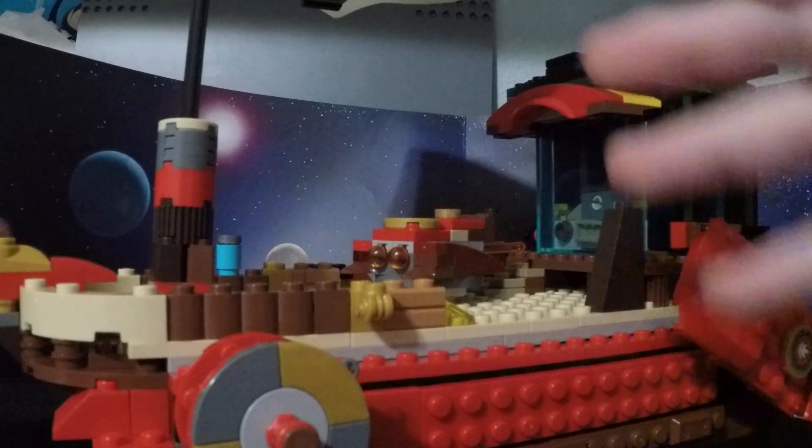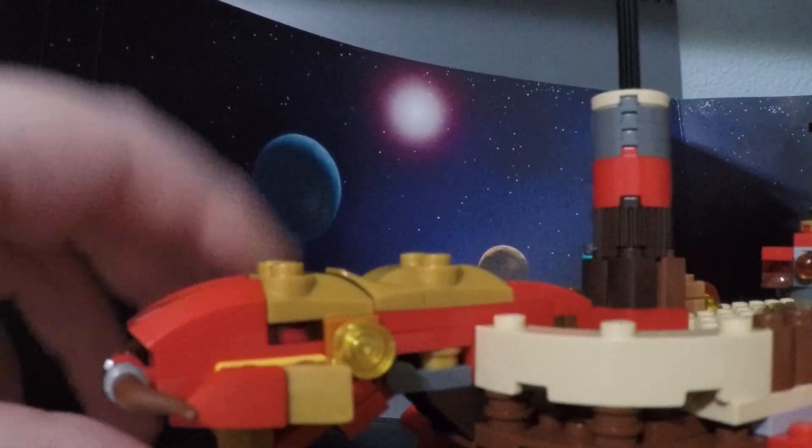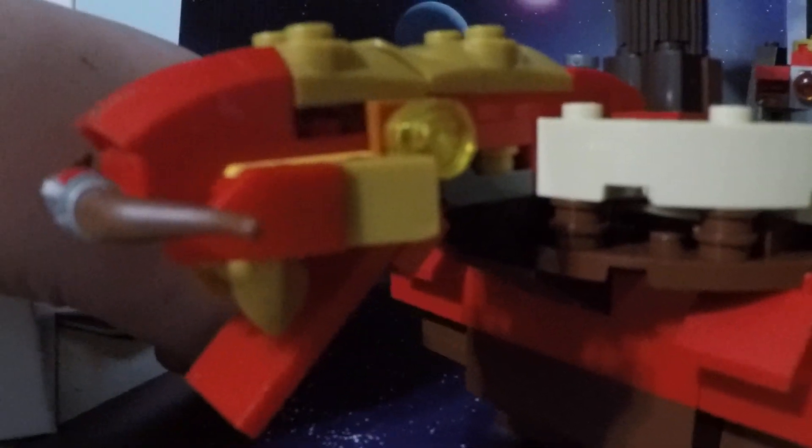We'll go from the front to the back. Starting with this thing — believe it or not, this is the best dragon head I could come up with. The old draft looked basically like... let me turn the ship so you can see. Here it is from the front. It doesn't look like a dragon, but you kind of need to see it angled. And it looks like a tiger. That's all I can say.